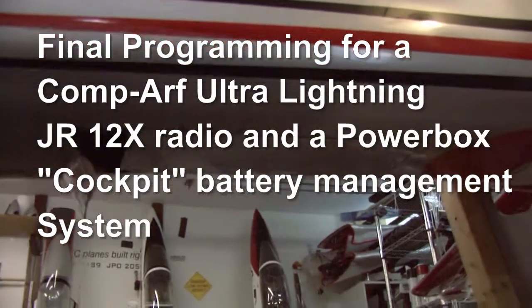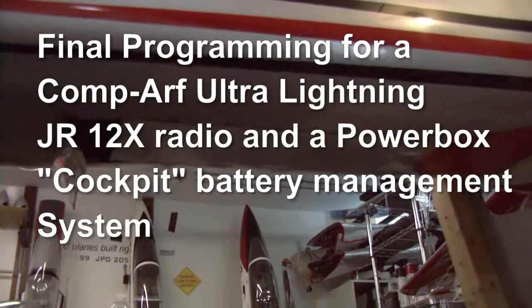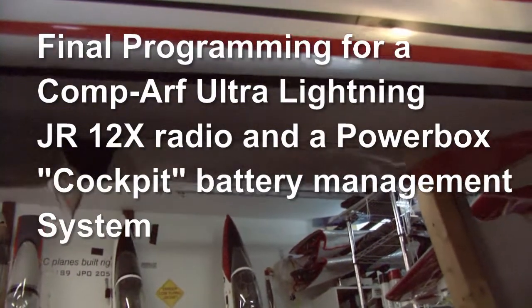Here's a video tour of Ultra Lightning. This is basically a review of how it's currently programmed.